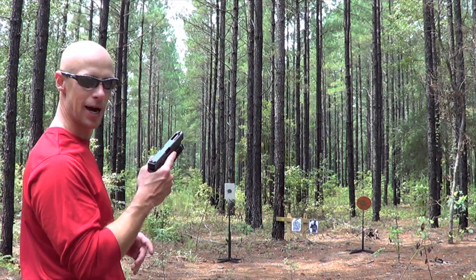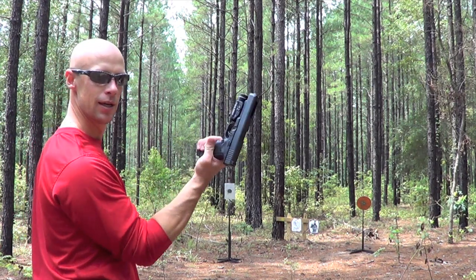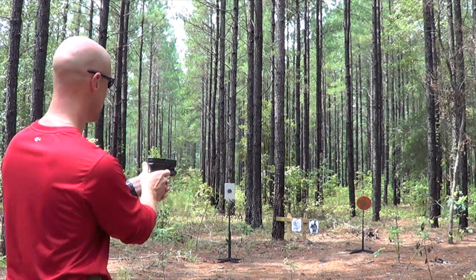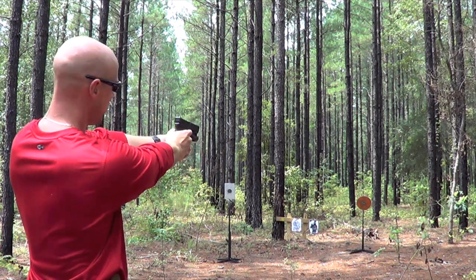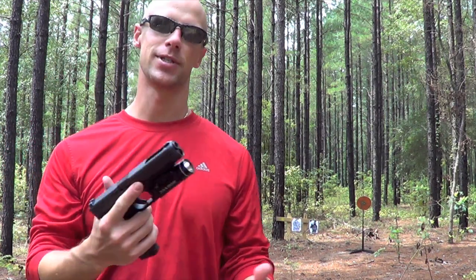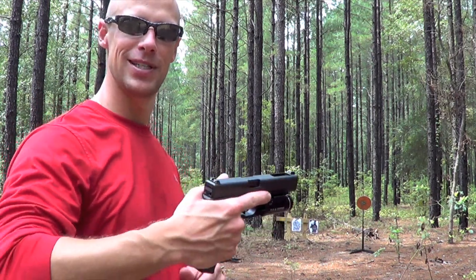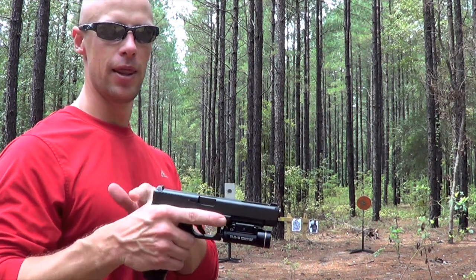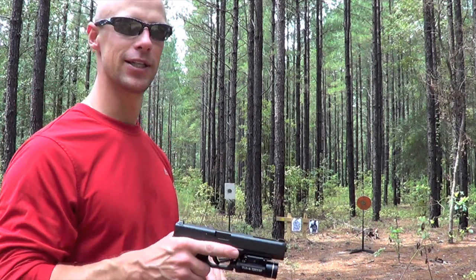The reason we want to get up high on the gun is because if we're down low — not high up in that beaver tail — and we grip the gun real low and take a few shots, you can see how the gun recoiled. It's flipping a lot in my hands. The reason is that the slide is recoiling straight back, and that's where the momentum is trying to go. The higher up you have that gun, the more you can drive it out, and the muzzle flip will be lessened greatly.